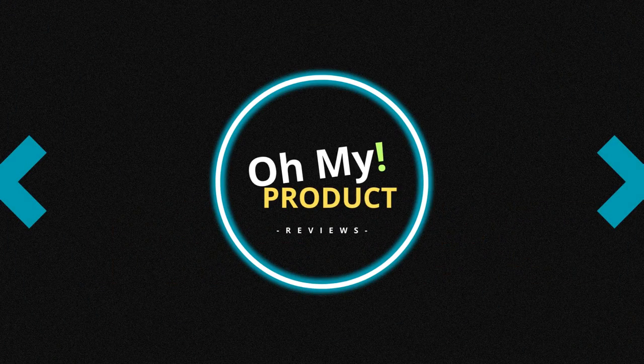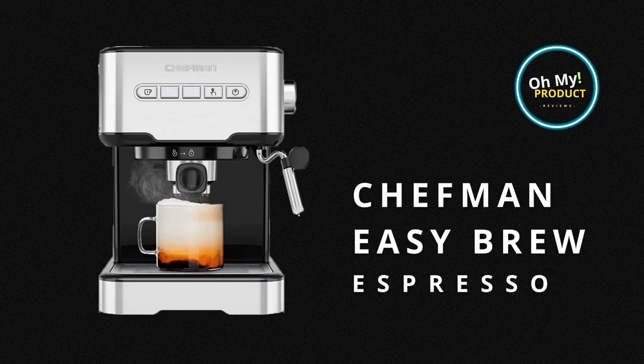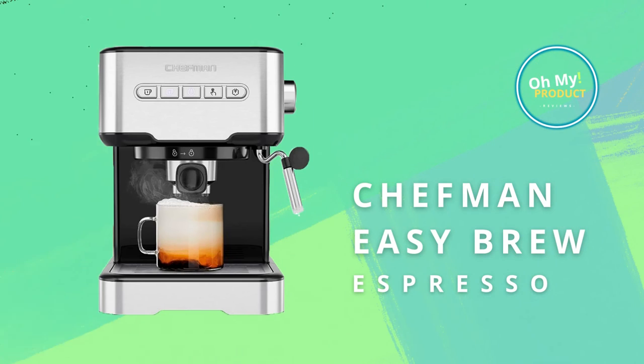Hi everyone, today in On My Product we're going to talk about the Jeffman Easy Brew Espresso Coffee Maker. Don't forget to join our channel so you don't miss any review.